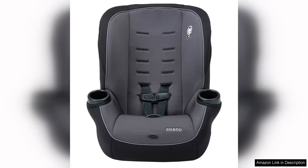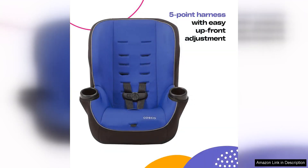The Costco Onlook 2-in-1 Convertible Car Seat is a budget-friendly option that provides safety and versatility for your child. With a weight range of 5-40 pounds in the rear-facing position and 22-40 pounds in the forward-facing position, this car seat can grow with your child through their toddler years.